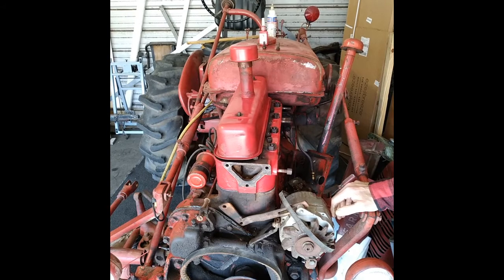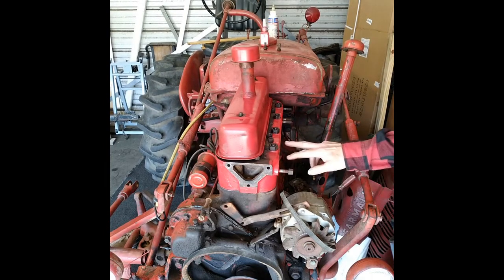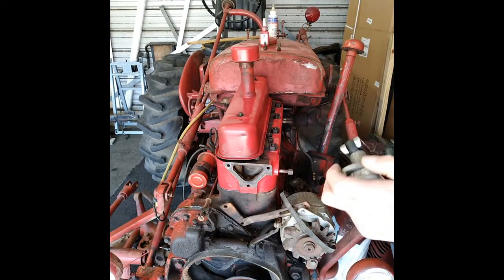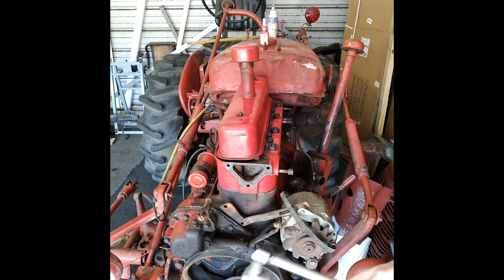The exhaust studs on this thing — last time I put them in, two of them were stripped out. So I'm just replacing these two right here. I already took them out using my stud puller — these work better than the round ones, they kind of clamp on the side. I heated them up a little bit and they came right out.